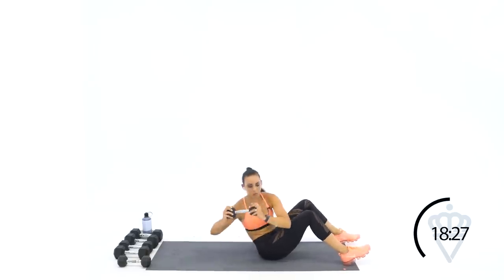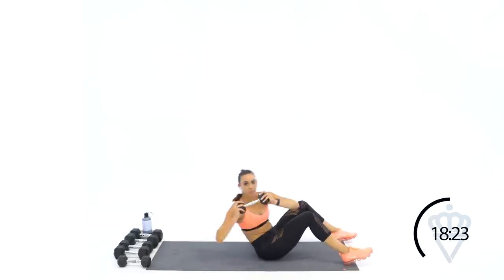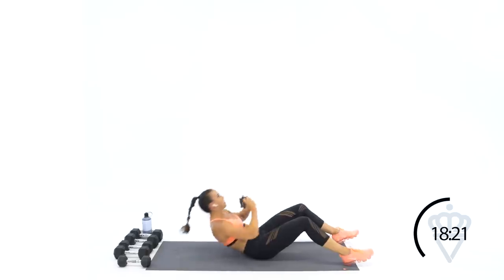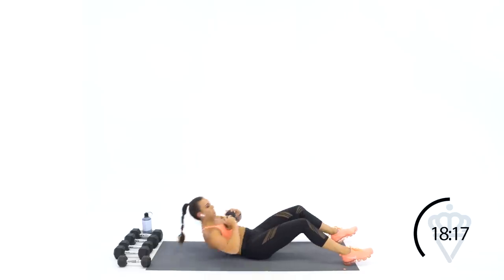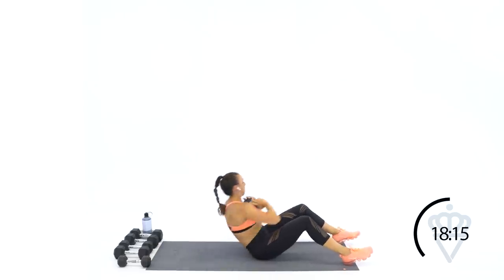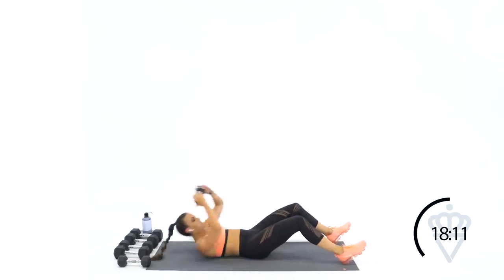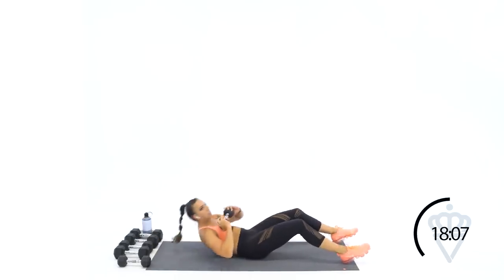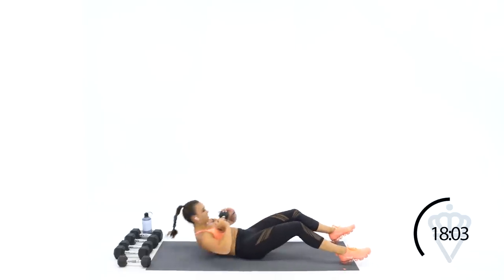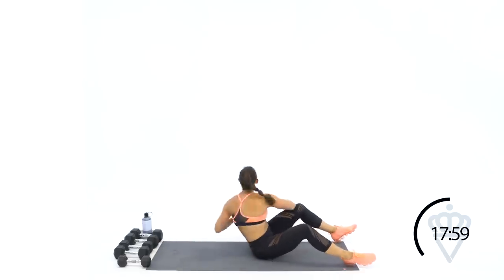If you can use a heavier dumbbell than that light one, do it. Keep in mind your dumbbell needs to stay on your chest — physical contact with your chest. I don't want you swinging and then turning; it stays on your chest and you twist. Three, two, one. Rest, good job.